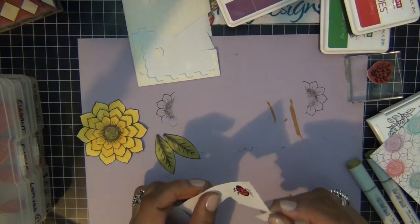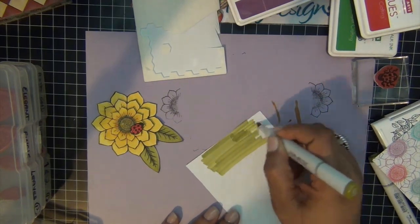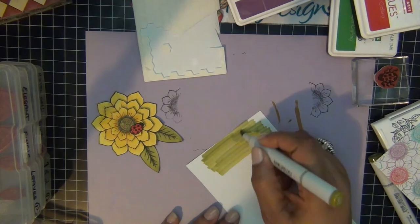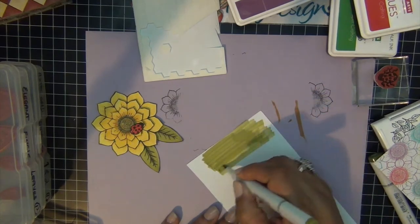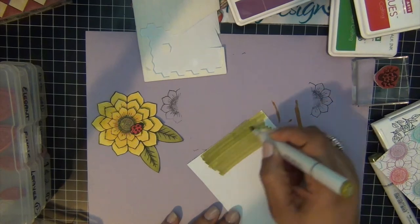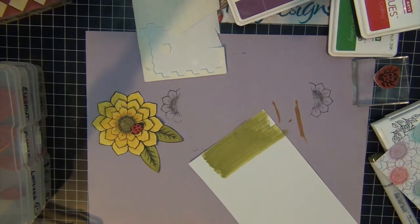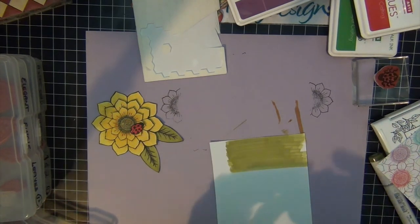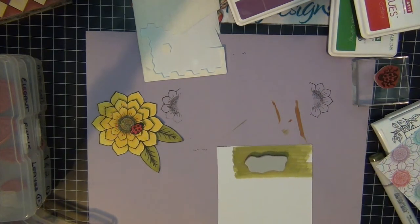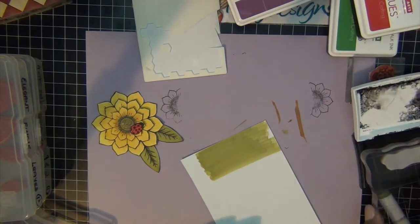I'm going to just cut the ladybug out. Then I'm going to find a piece of cardstock to match and do my sentiment. I used my Copic marker to create the coordinating cardstock, and I'm going to start on my sentiment, fitting it like so. I'm going to use my Onyx Black ink.